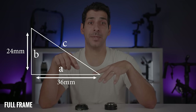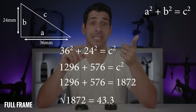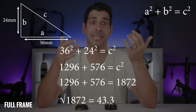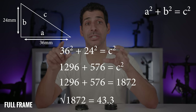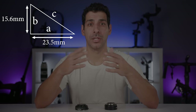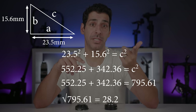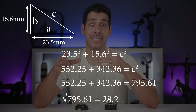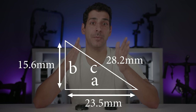Crop factor is actually a measurement of the ratio of the diagonal of each sensor size. For a full frame sensor (36×24mm), using the Pythagorean theorem: 36² + 24² = 1296 + 576 = 1872, and the square root of 1872 is 43.3mm. For APS-C (23.5×15.6mm): 23.5² + 15.6² = 552.25 + 342.36 = 795.61, and the square root of 795.61 is 28.2mm.